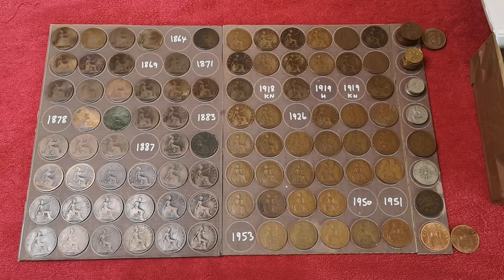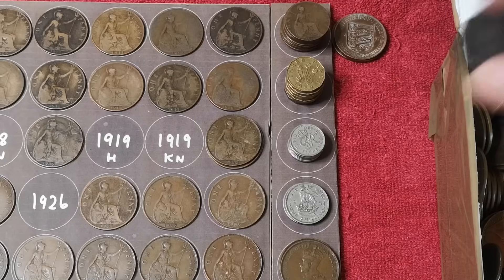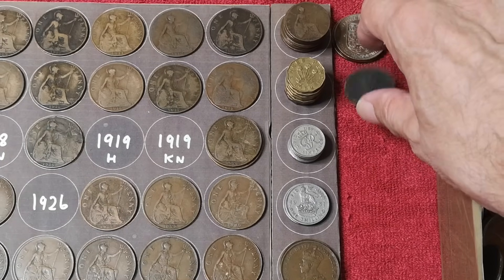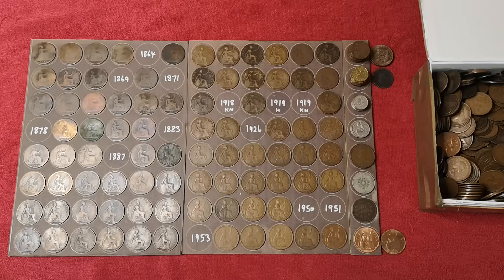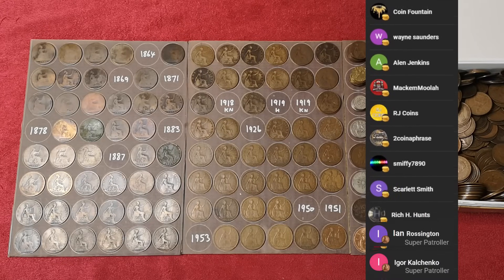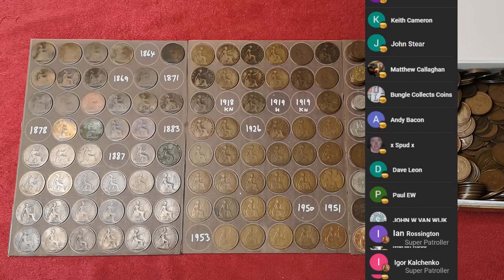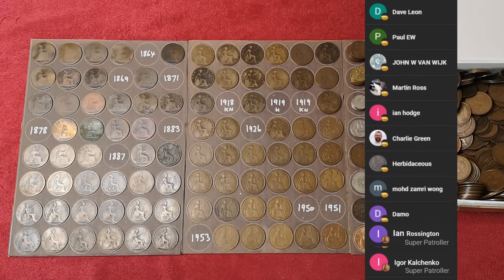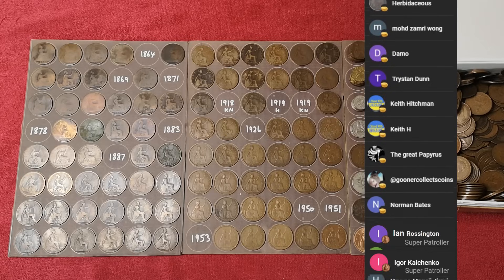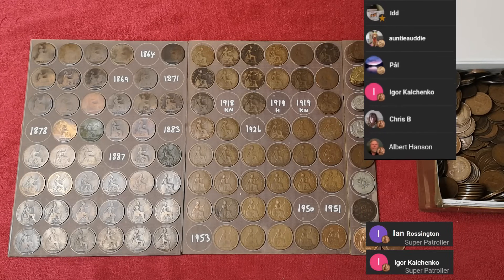Another Jersey — 1957. And I'll put that George III halfpenny down there; somebody might want it. There are my channel members scrolling through there — only 99p a month if you want to help me out, and £4.99 a month to be a super patroller. That really helps. Thank you to Ian and iGort for being my first super patrollers.